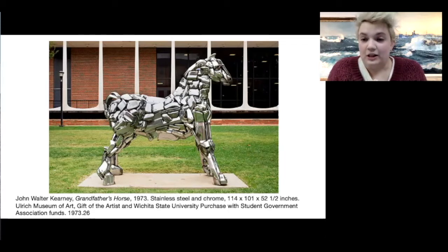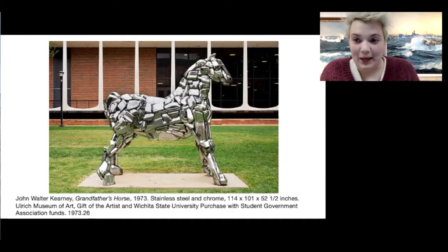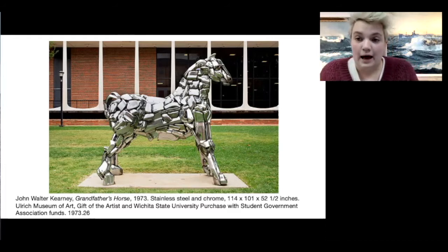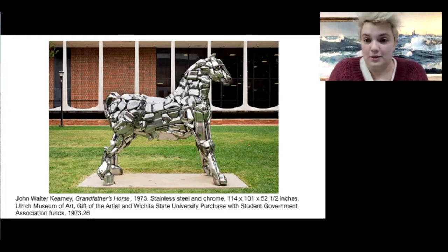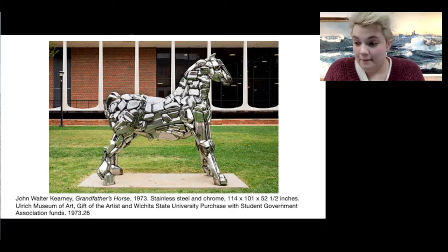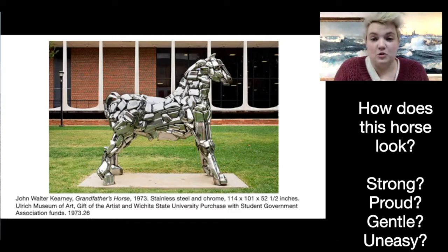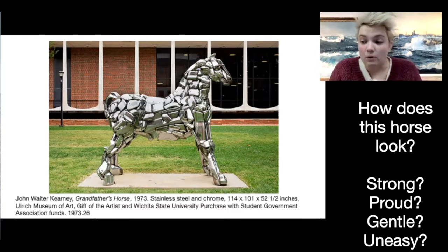Do you think the real life horse looked like this? Probably not. Probably didn't look like metal. But maybe it had the same shape. It's a pretty standard horse shape, so who knows how close to his grandfather's horse it is. And how does this horse look to you? Does it look strong? Proud? Gentle? Uneasy? How does this horse look to you?